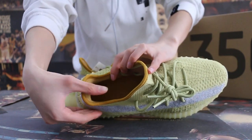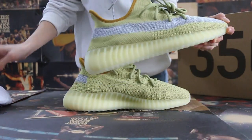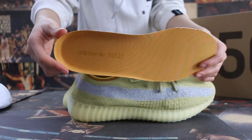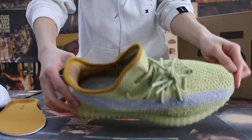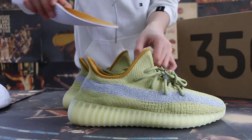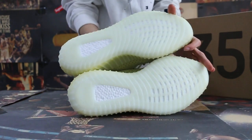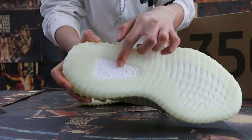And the insole. The insole. Check the button. The real Boost here.